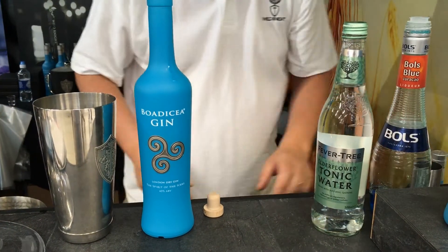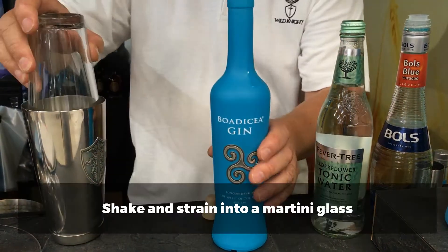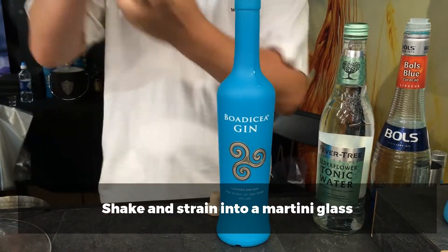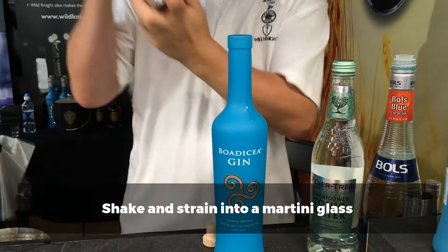And then we shake it up. Let's give it a little shake. Chill it down a bit.